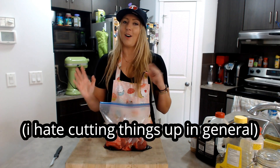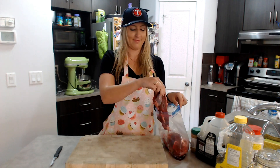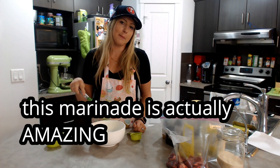So I have to cut this steak up into cubes — I hate touching meat — and then I also have to cut up the onion, which I hate doing as well. So I'm gonna do that and then get to the next step. The next step is we just have to mix up our marinade.